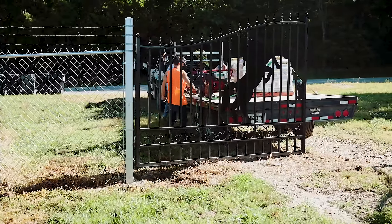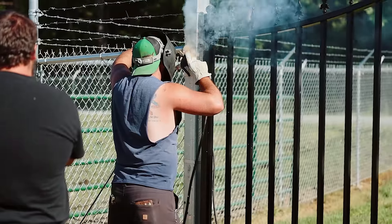These wrought iron gates are just really heavy and over time they ended up sagging down to the point where it's getting really hard to open them.